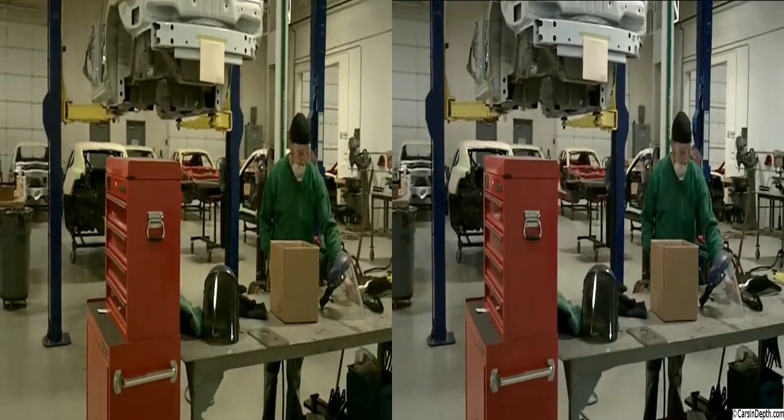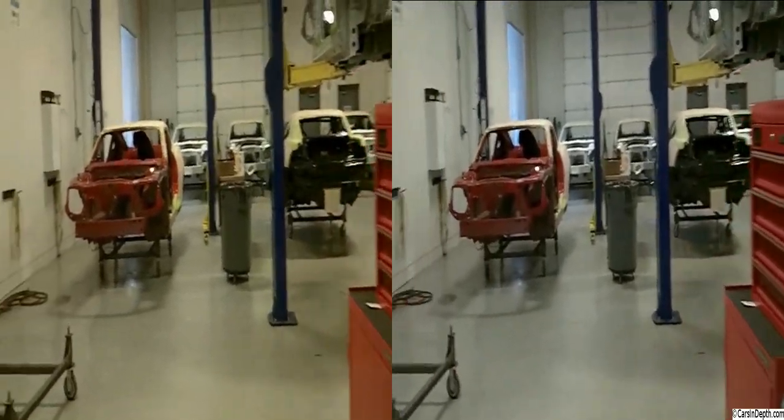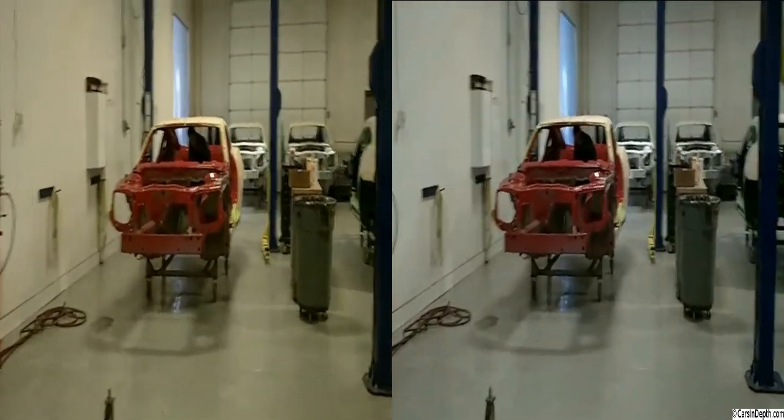Do you want me to walk you through the process? Yeah, if you walk me through the process. Can I explain it to you as we go? Yeah, that would probably be best.